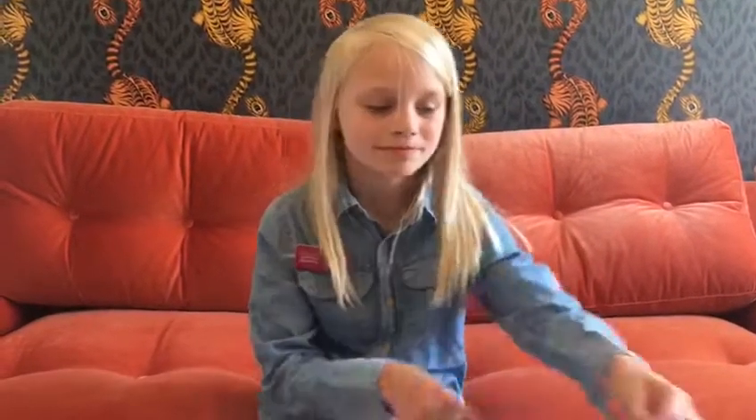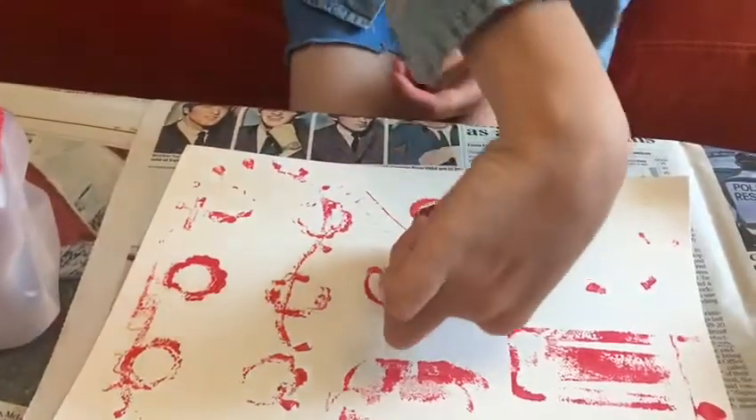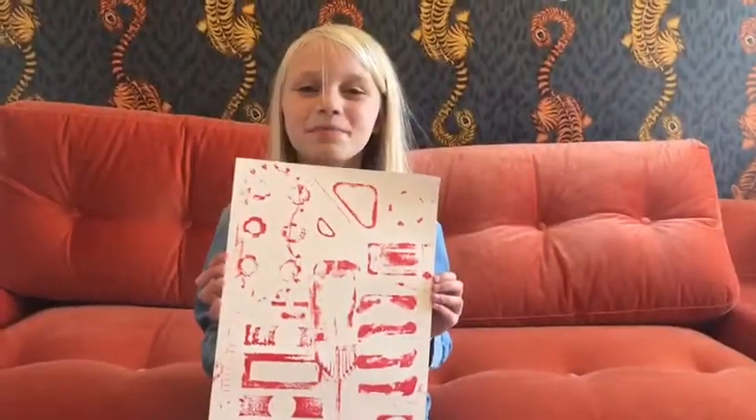You can also use the legs from the containers to print with too, like this. Keep printing till you're happy with the result. Thanks for watching. See you next time.